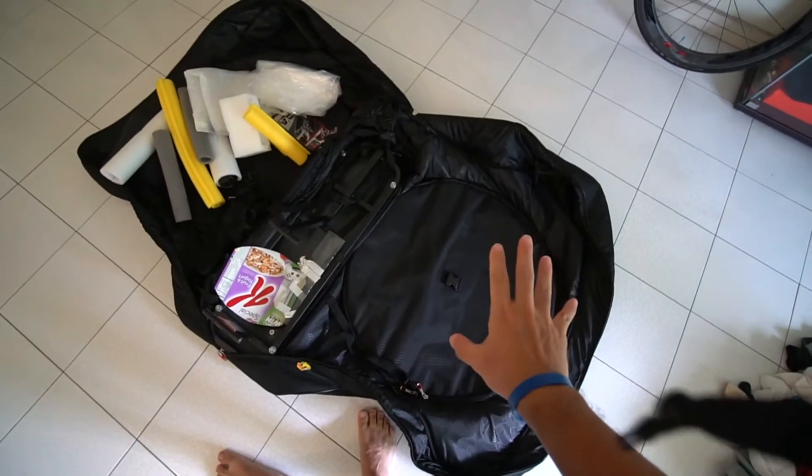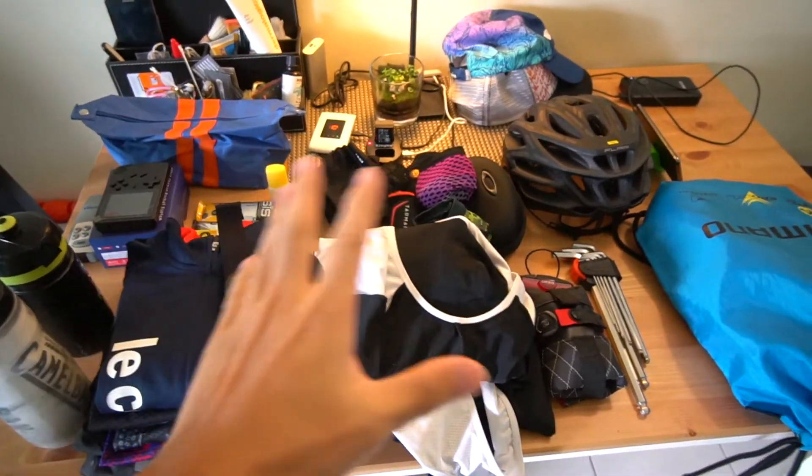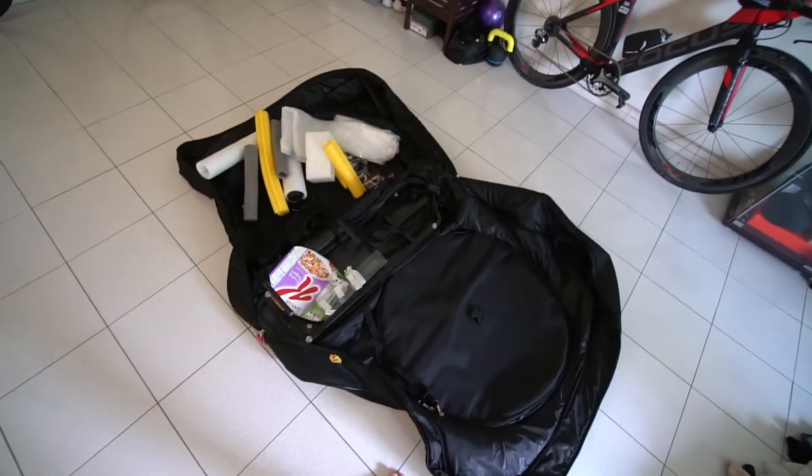The bike's gonna go in first, and then after that the wheels on both sides on the wings of the bag. Lastly, all the attire, cycling gears, and the tires I'm gonna put into a nice set and then put it in between the frame. After that I'm gonna wrap this up and we're ready to travel.